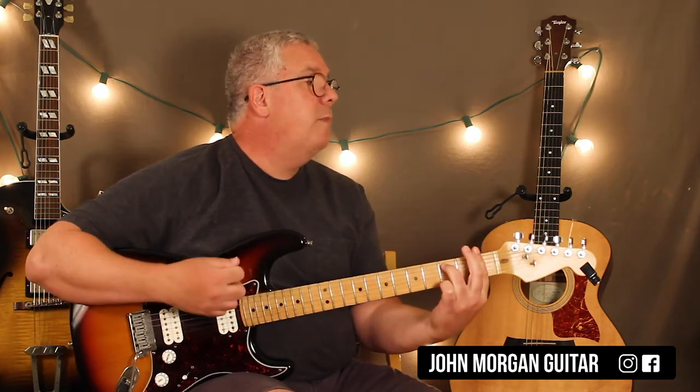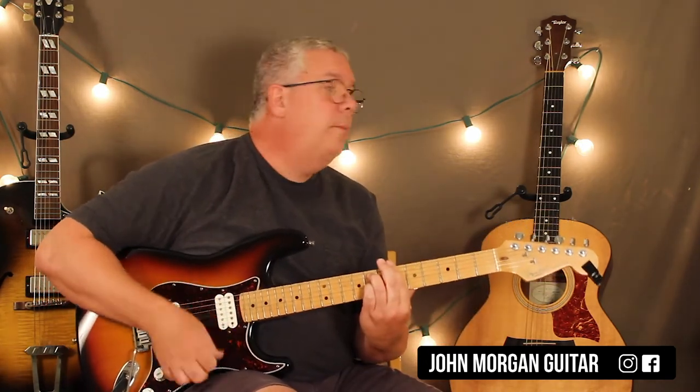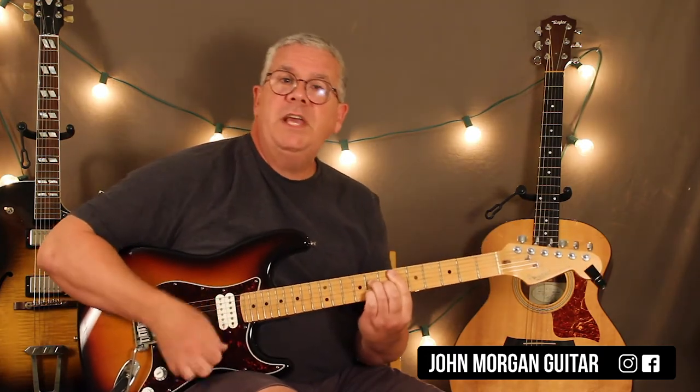Then you're back to the F minor 7, Db7sus4, and Eb major 7 again.